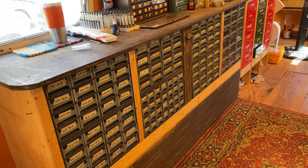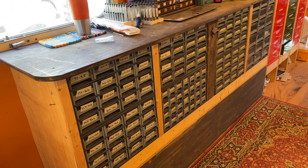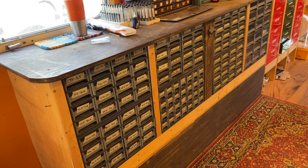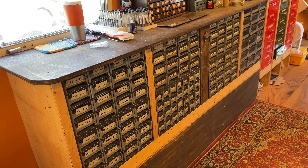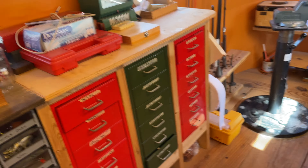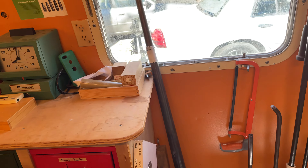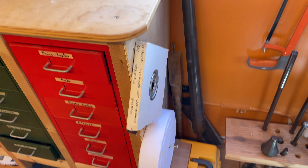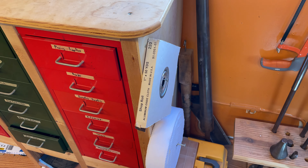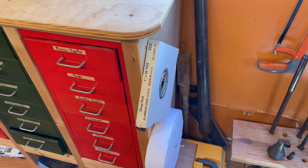The cabinets you see are Akro-Mills — A-K-R-O dash M-I-L-S. I forget the exact name, but they're steel frame with plastic drawers. Some of these I've had for like 15 years, some for like eight, and I can't tell the difference. They seem like they're gonna last forever. These drawers are actually IKEA and I built the cabinet that they all rest in.